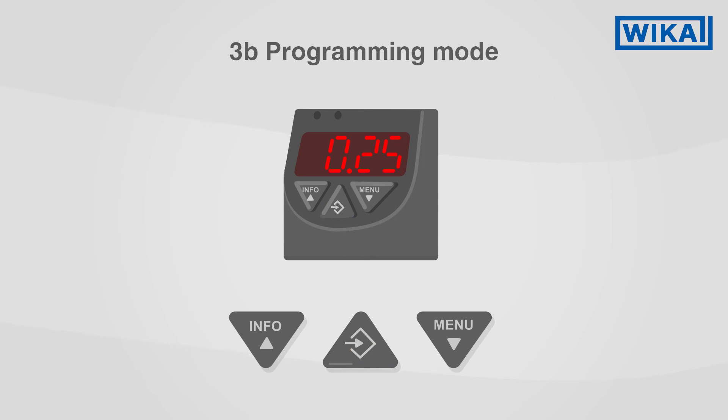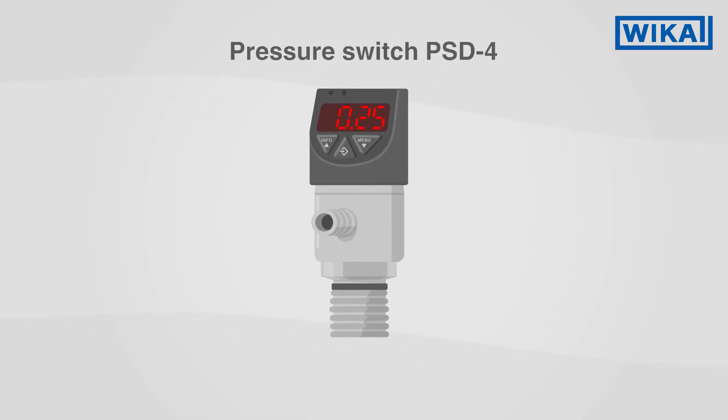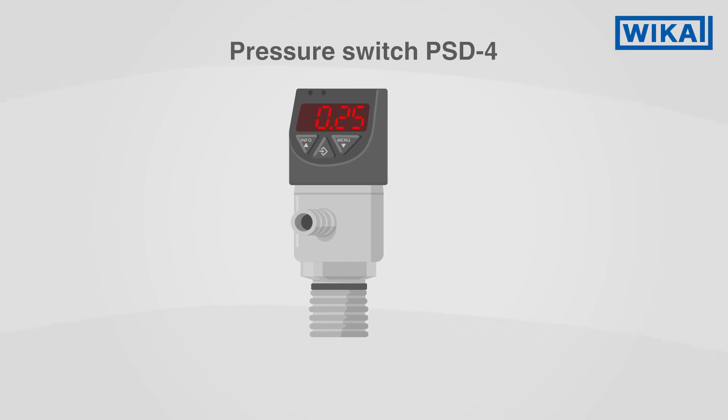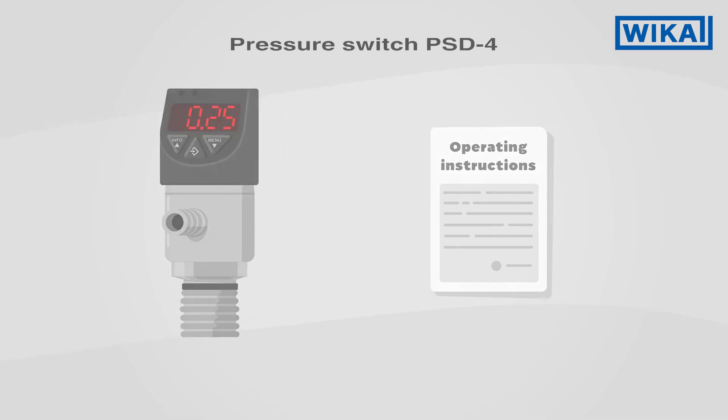You are now familiar with the basic operating functions of the PSD4 pressure switch. If you have any questions, please refer to the detailed operating instructions or get in touch with your WIKA contact person.